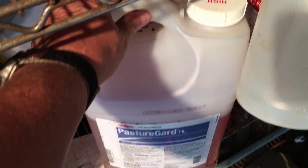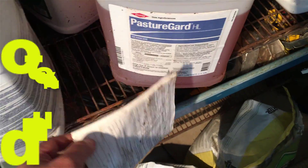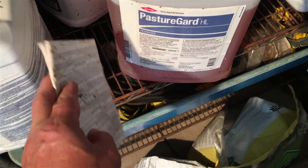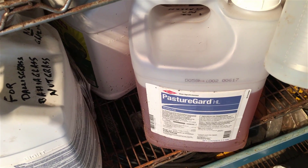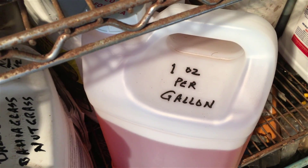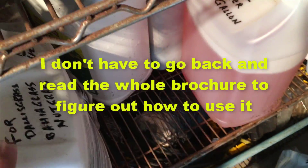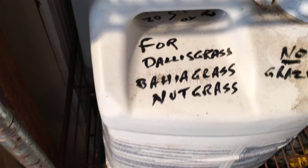Those instruction sheets that come with chemicals are confusing, and they don't last long. If they get any water or moisture on them, they'll do what paper does and fall apart. So once you figure out the ratio mix to use, I find it very helpful to just write directly on the container — one ounce per gallon, two ounces per gallon, whatever it is. Write it on there in permanent ink.